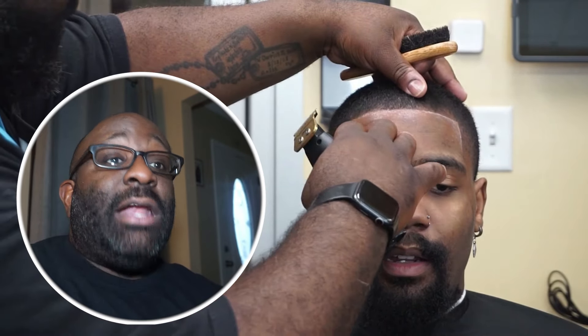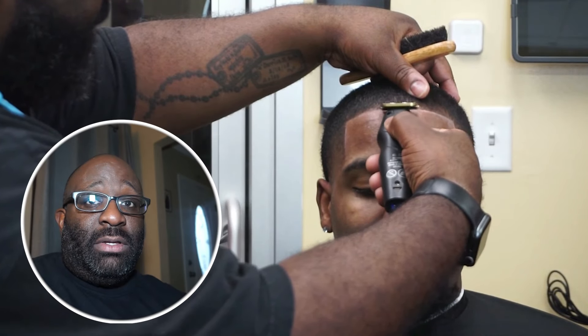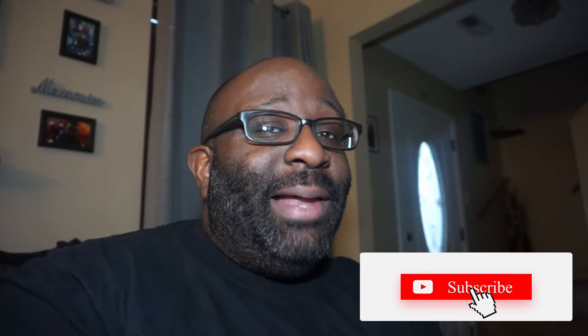Another one getting that ash mark. None of these cuts have enhancements in this video. I do use enhancements, but none of these cuts are enhanced here - now if you've seen these cuts on my Instagram I probably did enhance them, but as you can see no enhancements here. Please subscribe to the channel and we out - peace.